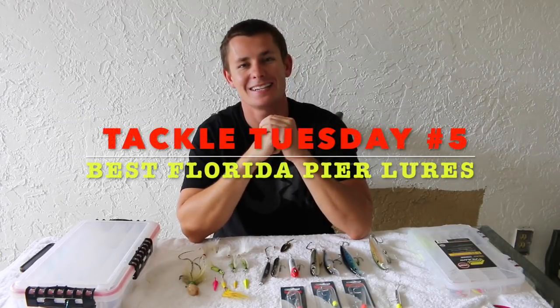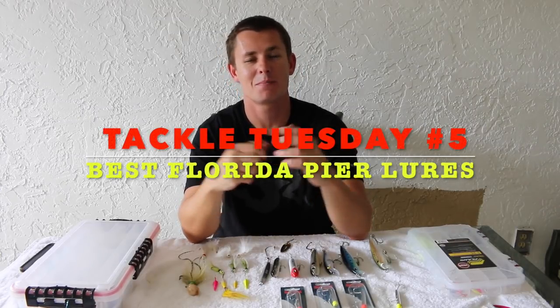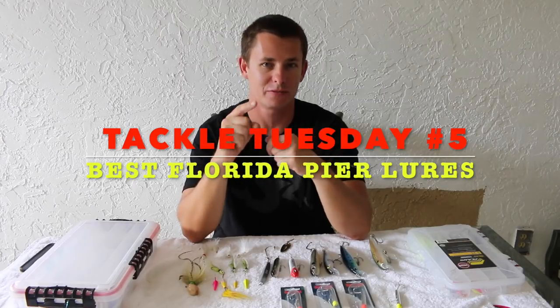What's going on guys, Victor here and in today's Tackle Tuesday I'm going to show you guys my favorite lures to be thrown off Florida Piers.